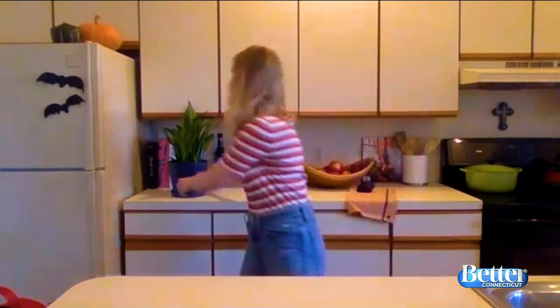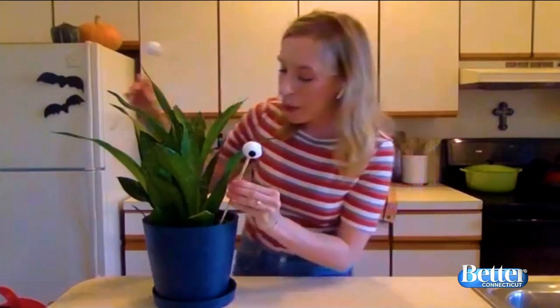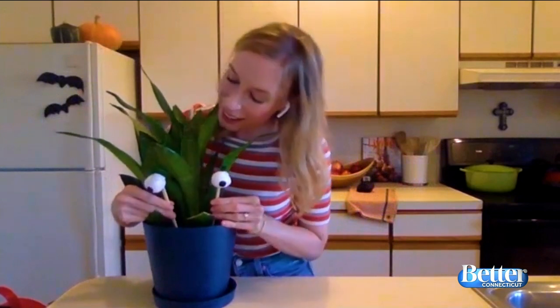As for decorating the rest of your house, we have a couple fun ideas that are really easy to make. One of them just involves a house plant, like this snake plant. All you need to spookify it is a round object — anything you can paint white — hot glued to a chopstick. I used avocado pits, painted them white, gave them a black pupil, and they're just hot glued right on the chopstick. Let them dry, then poke them in, and this guy is ready to keep watch all month long.